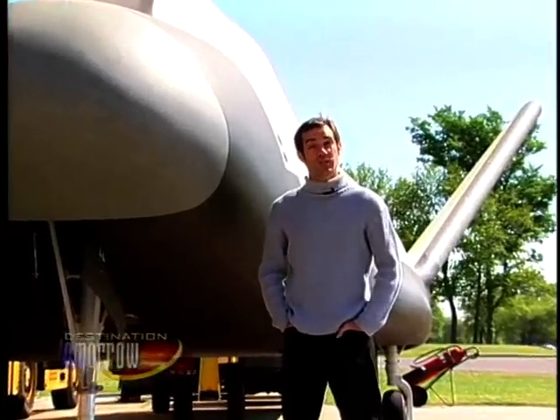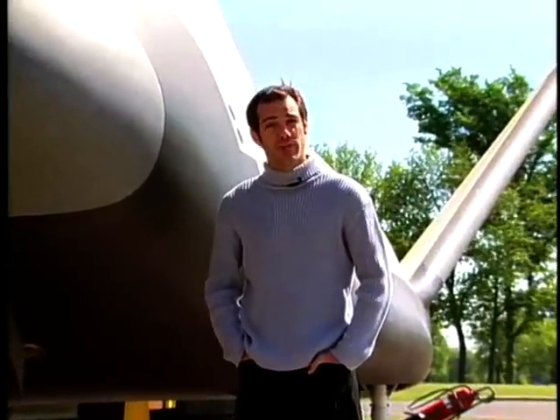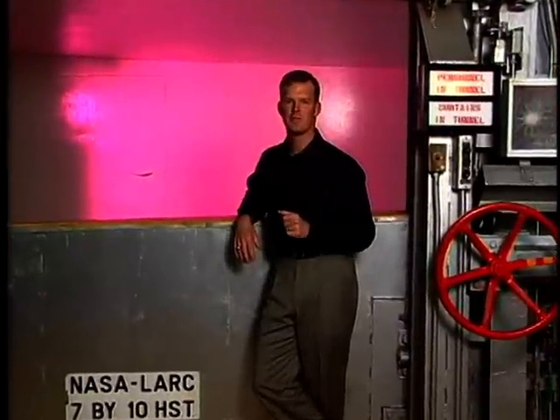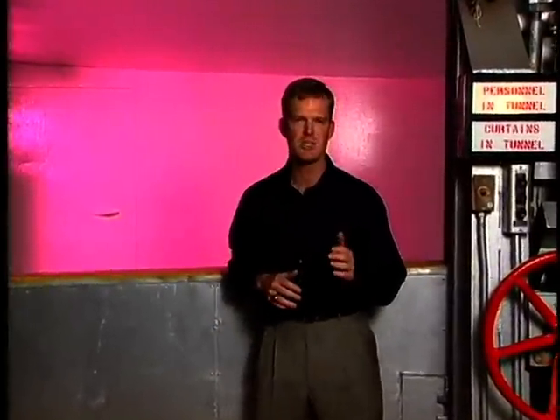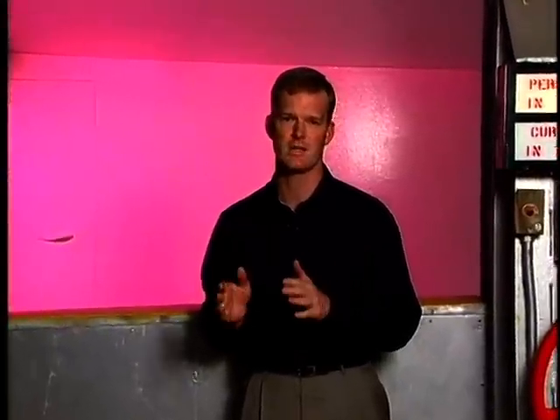The lifting body research was used heavily in the design of the space shuttle and is still being used today to design new vehicles like the X-38. The lifting body program has proven to be one of the most valuable programs in NASA history. During the course of the original lifting body program, six different lifting body shapes were flown a total of 230 times, eventually reaching an altitude of 90,000 feet and a speed of Mach 1.86.